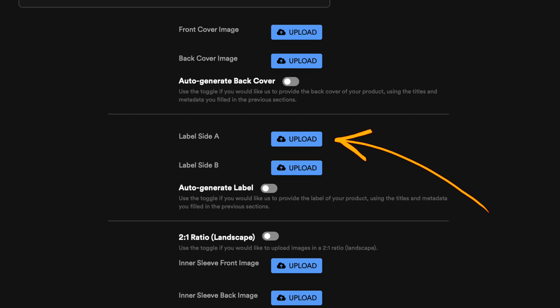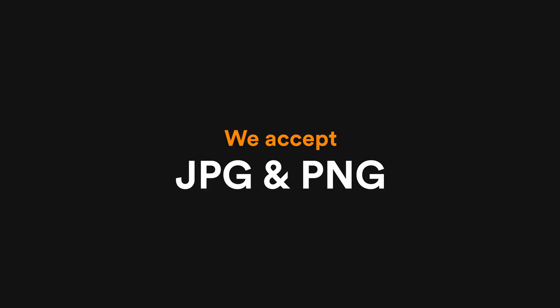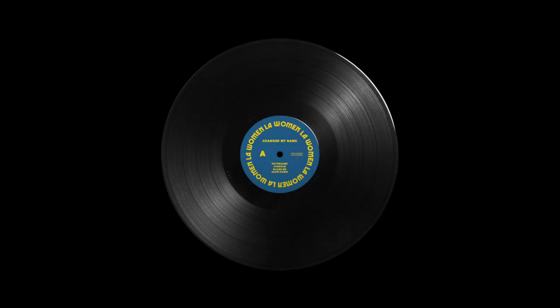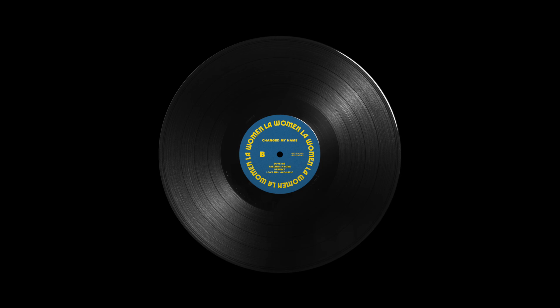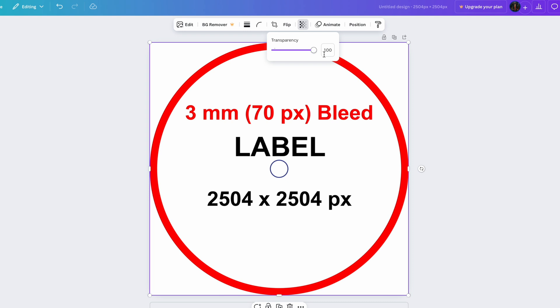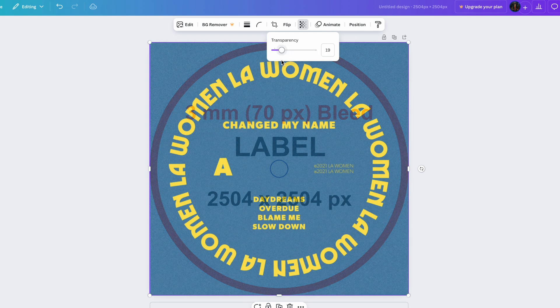Now let's upload our center labels. The same image specs apply here — a minimum of 2000 by 2000 pixels, with a recommended size between 3000 and 4000 pixels square. Accepted formats are JPEG and PNG, up to 300MB. Since the label has a center cutout for the turntable, make sure no important elements are placed in the middle of your design. It's also good practice to clearly mark the A and B sides of your vinyl so listeners can easily identify which side they are playing. For best results, overlay the center label template to ensure nothing gets cut off or misplaced in your final design.